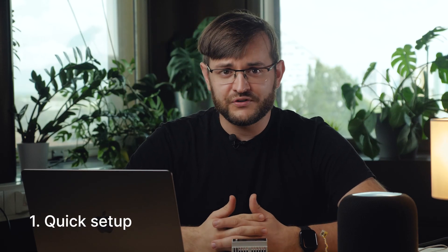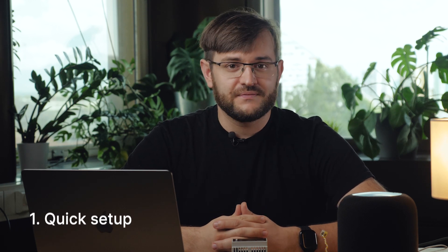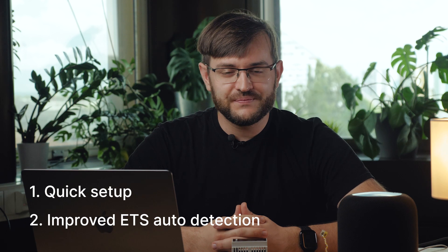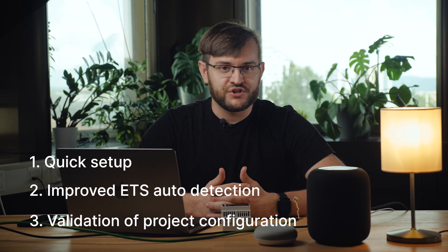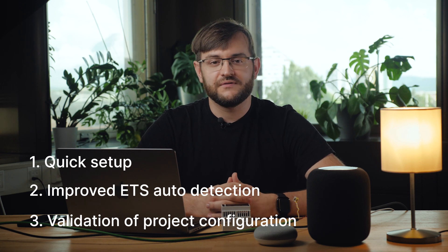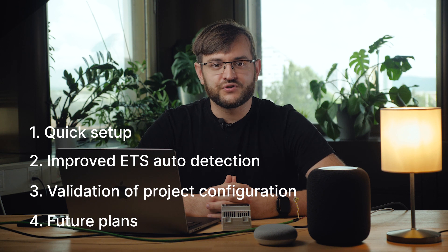Hey there, my name is Gregor Karmel, CTO of OneHome, and today I'll be giving you a brief demo of our new product, the OneHome Server. First, a quick five-minute overview of the server setup and Matter integration. Afterwards, our improved ETS auto-detection. Then our brand new feature called Project Validation, which will improve finding mistakes in your project. And a couple of words about the future of the OneHome Server product. Let's begin.